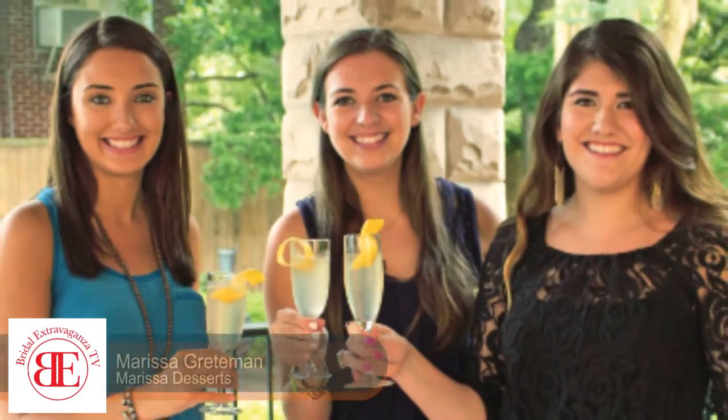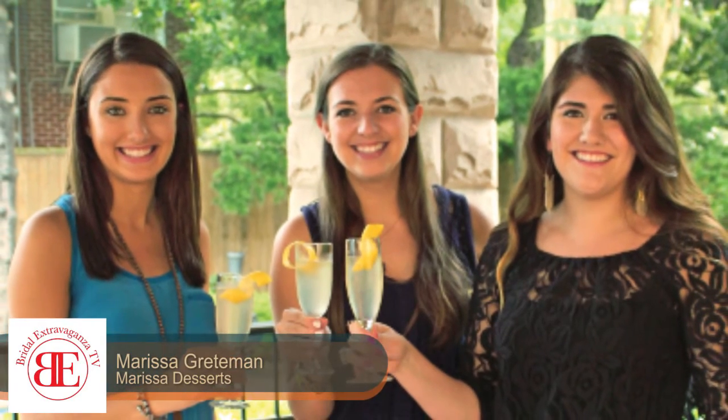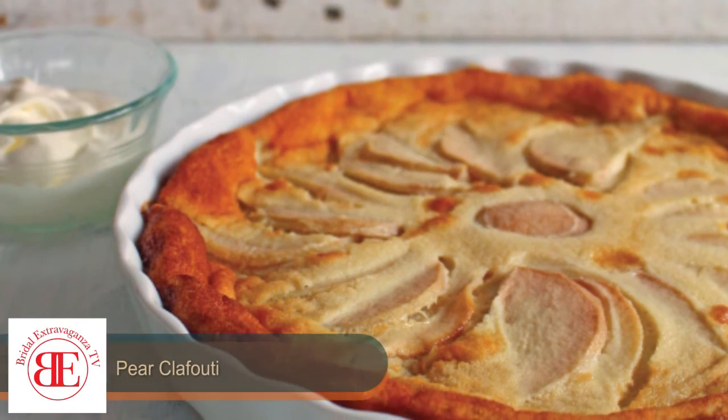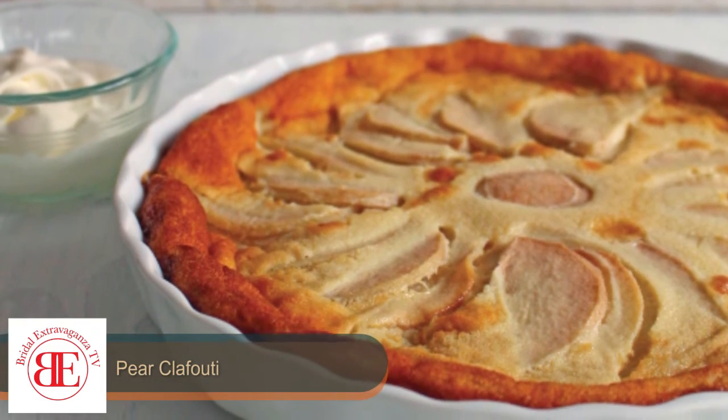Hey everyone, it's Marissa. We just finished up our meal and I just wanted to touch on the dessert that I made really quick. It's called a pear coffee tea, and I never made one before so I was really nervous, but it's a super simple recipe.